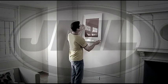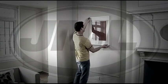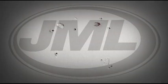Does this look familiar? You hang a picture only to change your mind and adjust its position. Then you hang it again, and again. Before you know it, your wall resembles a dart board.